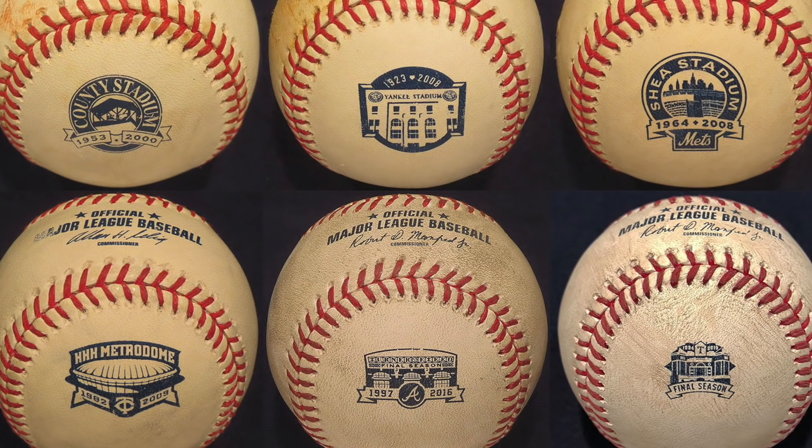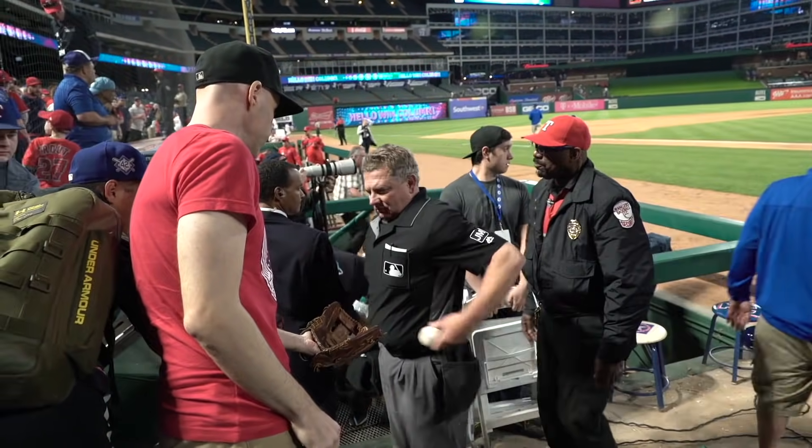The Shea Stadium logo was probably bigger than the size of a quarter, and this one from Texas is about the size of a dime. That is a trend that me and a bunch of collectors have noticed over the last few years — logos are definitely getting smaller. We think it has to do with visibility for the batters; if there's a ton of ink, the batters are going to have an easier time picking up the rotation. I got this baseball from a home plate umpire after my first game there in April.